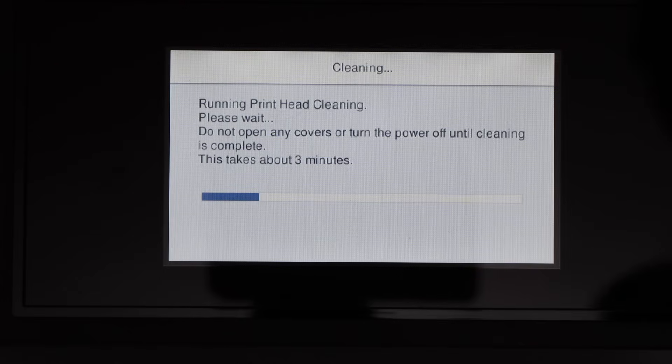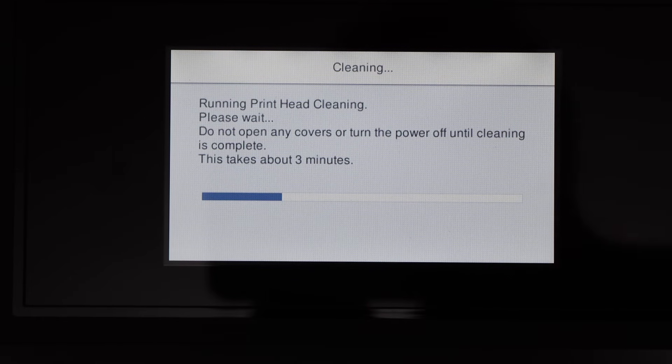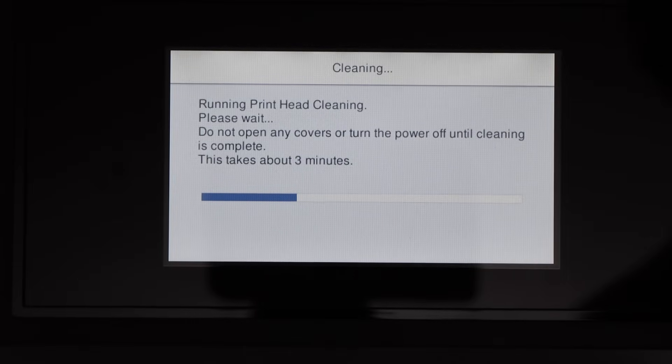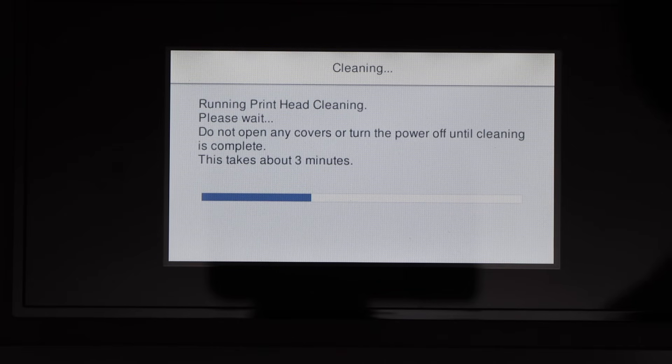Sometimes if we are not using our printer for weeks or months, the ink gets clogged on the print heads and it won't print anything. It looks like the ink is dry or maybe we need a new cartridge, but we should do the print head cleaning first just to make sure there is ink and we can still use it. If everything doesn't work, then we have to buy new ink cartridges.